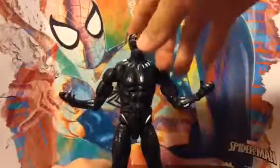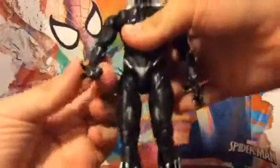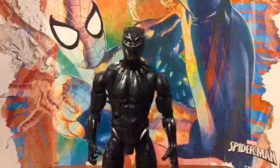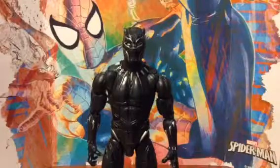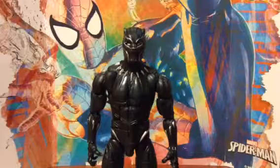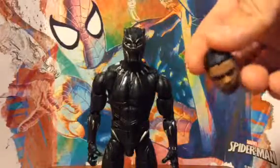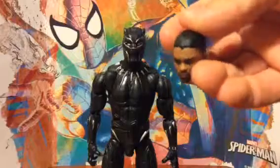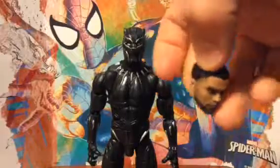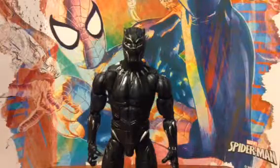So, this is Black Panther. I really like him. Looks cool. Here's his front face. He has a few accessories — he has two fists and his head. Here's his head. Really cool. I wish they would make it a little more darkish. Here's the fist and the other fist.